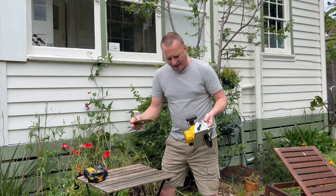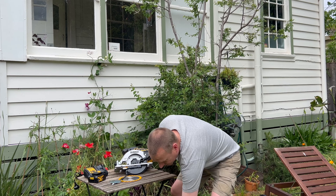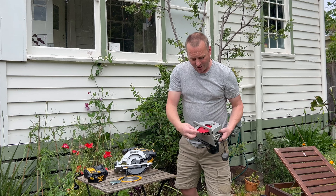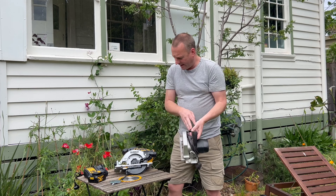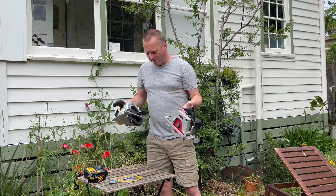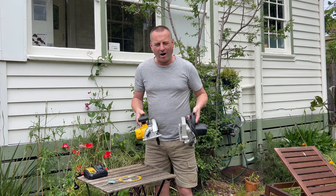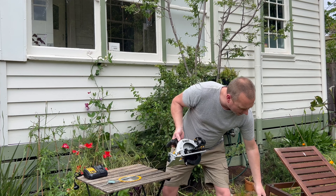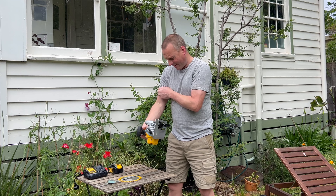Now whether that weight is with or without the battery I don't know. If I compare it to my old saw — this is my old skill saw, it's literally so old. I got a blade for it last year but I just can't get the right bore size anymore. With the battery on, they're about the same weight, though it's a lot bigger unit.